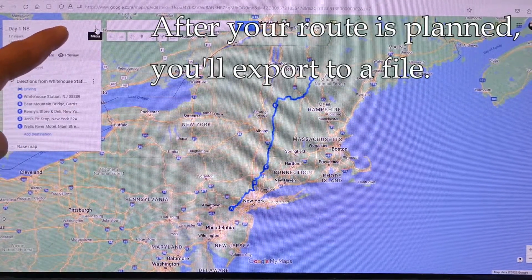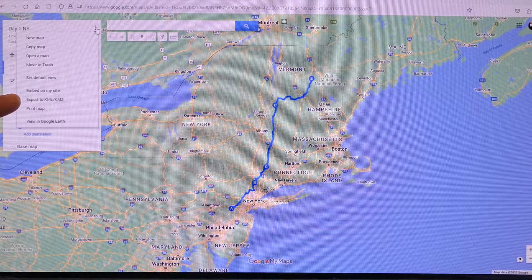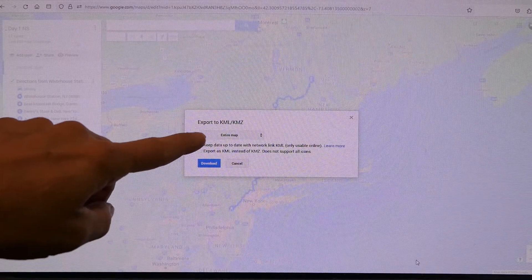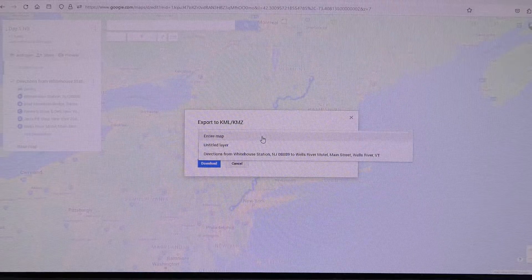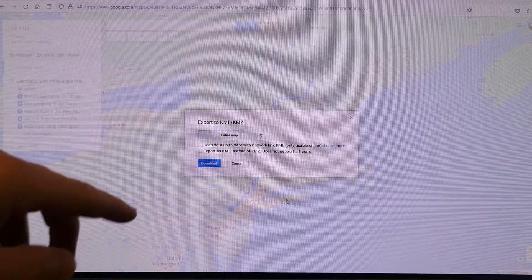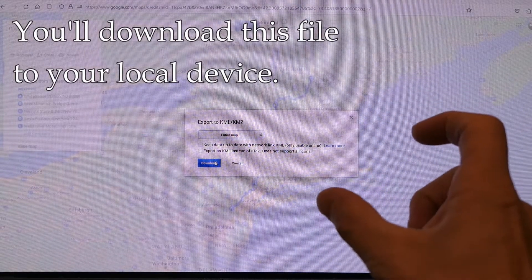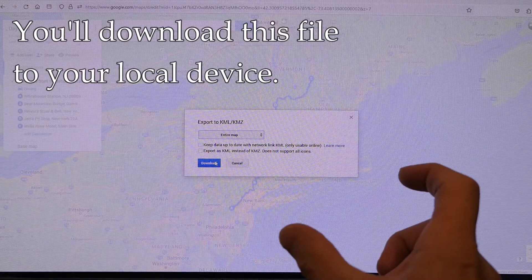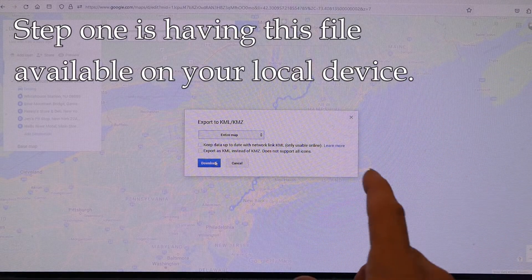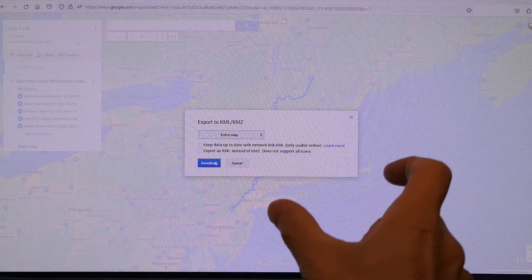Once you're happy with your map, go up here where there's three dots indicating a menu. Open that, and there's an option to export to KML/KMZ. Select that and it brings up a dialog box. There's an option to export the entire map or an individual layer — in this case, I'll stick with the entire map. Leave the checkboxes blank and hit download. Basically, all we're doing is downloading all those individual dots into a file, and that file we need to get to the Garmin unit.